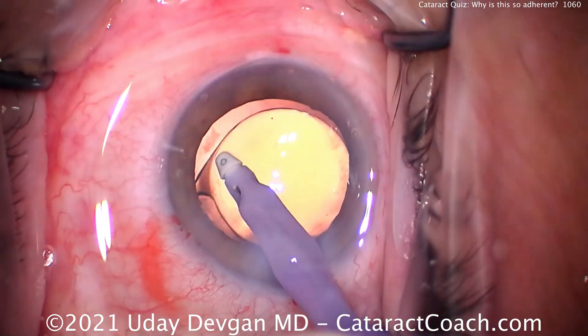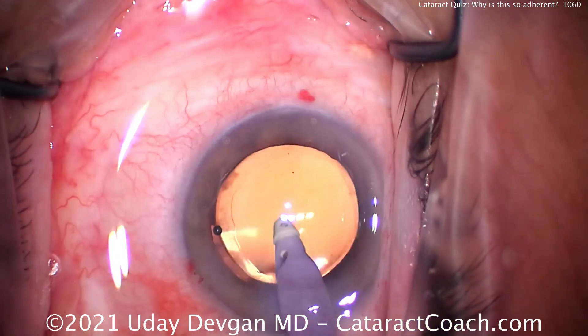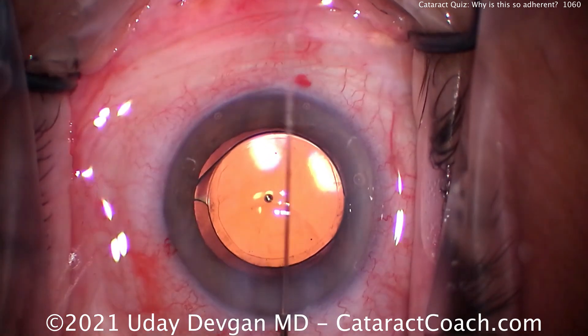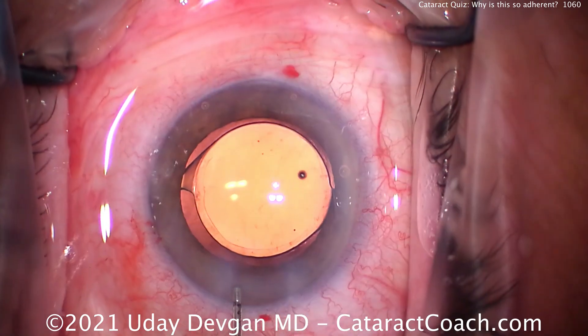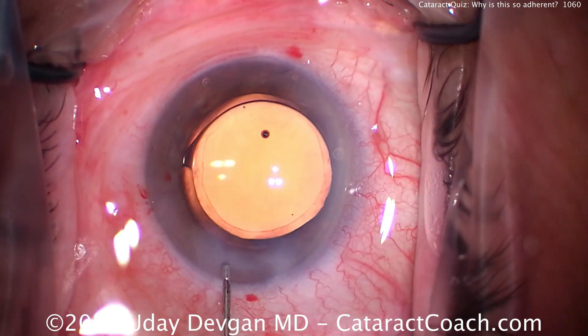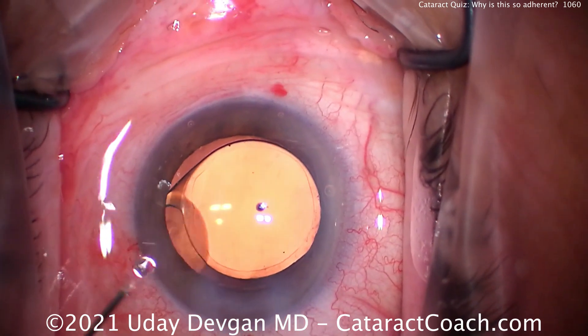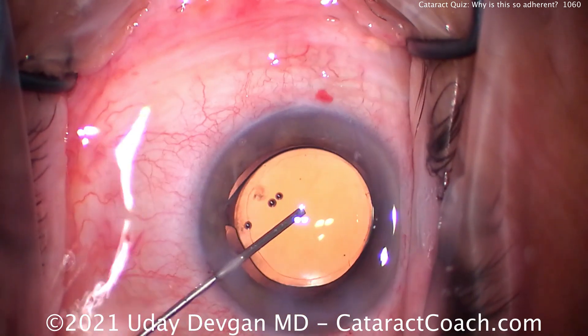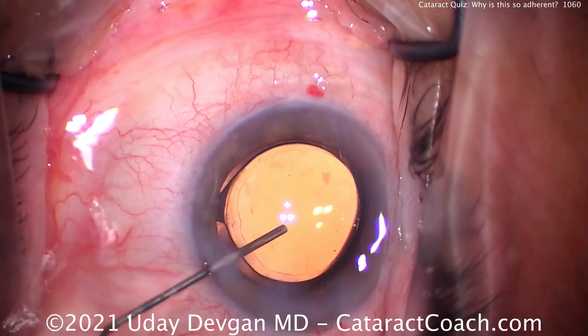What is that? That's grabbing the capsule! That's why it's so adherent — that's the capsule. Leave it alone. Notice how we caught that very early and we just reflux on the pedal — that'll reverse the peristaltic pump and release that vacuum. If you kept pulling on that you would absolutely break zonular attachments and you could damage the capsule.